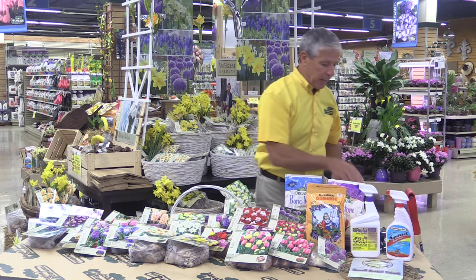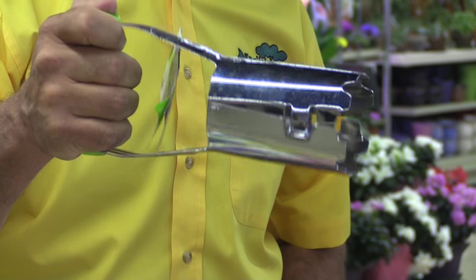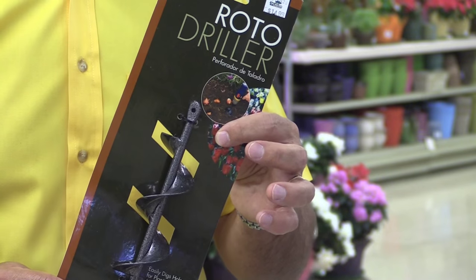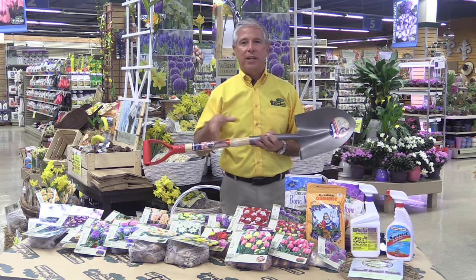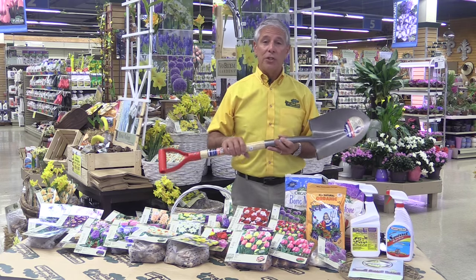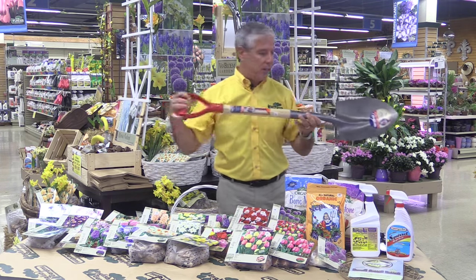The tools of the trade: a bulb planter like this for planting individual bulbs, which allows you to release the soil easily; an auger like this that attaches to a drill to make the job easier; and then a spade like this if you're digging bigger areas to plant — a great tool because you get low to the ground.